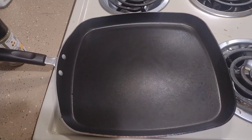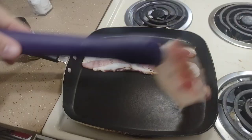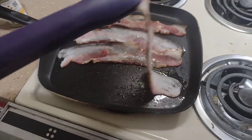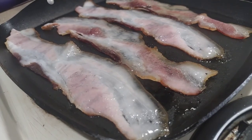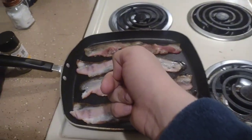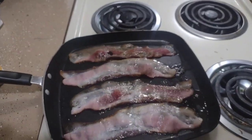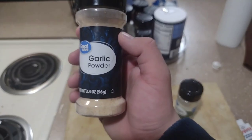All right, go ahead and lay out as much bacon on this pan. All right, go ahead and pepper your bacon. Next, go ahead and add some garlic powder.